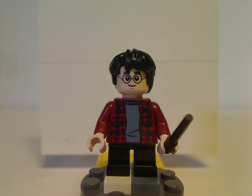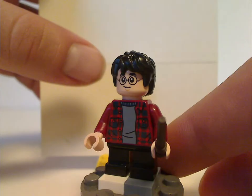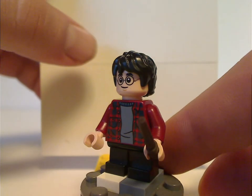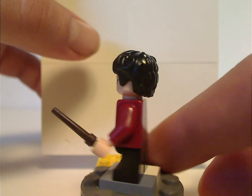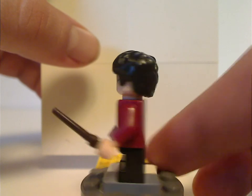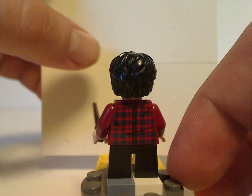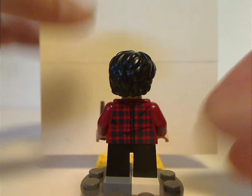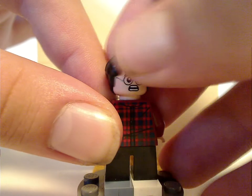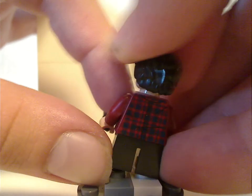First up is Harry himself. The torso print is done really well, and the face print is kind of common from some other sets. Same with the hair piece. He has shorter legs since this is for his younger appearance in Sorcerer's Stone and Chamber of Secrets. The back torso print is also done quite well, same with the double-sided face.